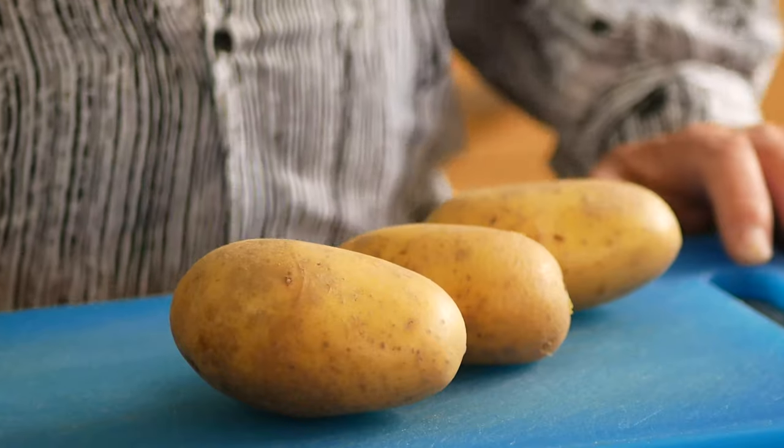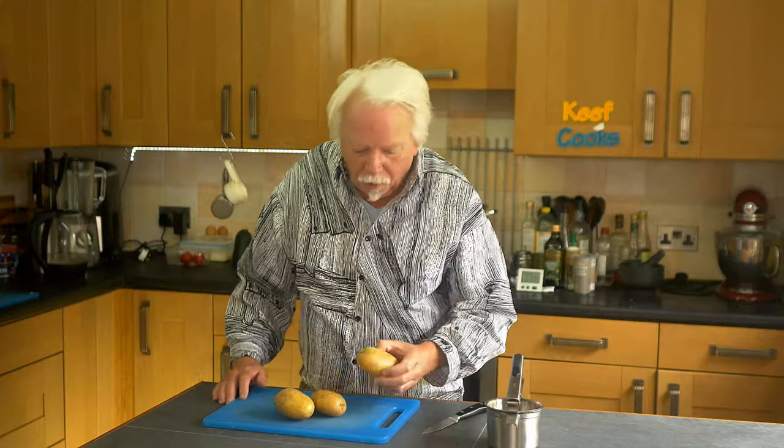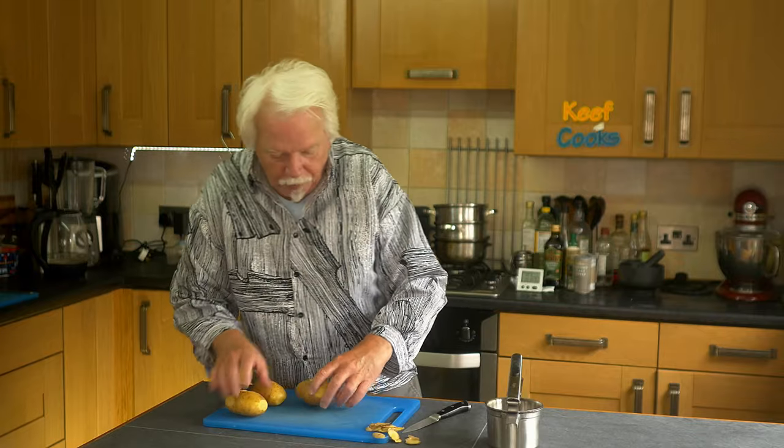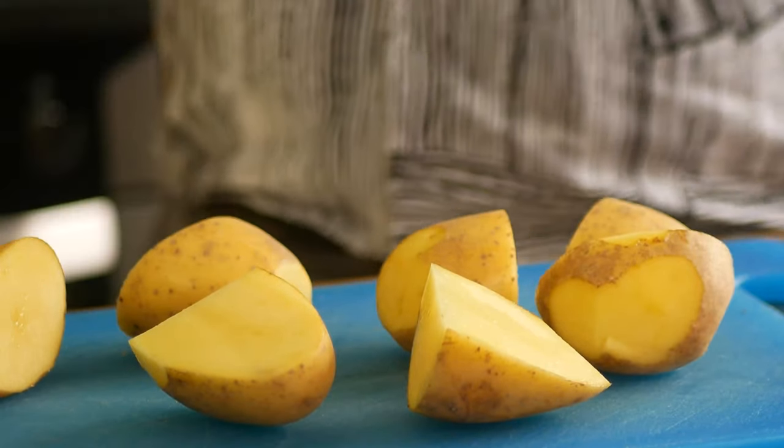Okay, ingredients: potatoes. Russets are the perfect ones in America. Maris Piper here, or any potato that says it's good for baking or mashing — basically not a waxy potato. Just cut off any dodgy bits and eyes, cut into big chunks. We don't need to peel them because the ricer gets rid of the skin automatically after cooking. Pop them in a pan of cold water with a teaspoon of sugar and a teaspoon of salt, bring to the boil, and watch them carefully — I want them tender but not falling to bits.